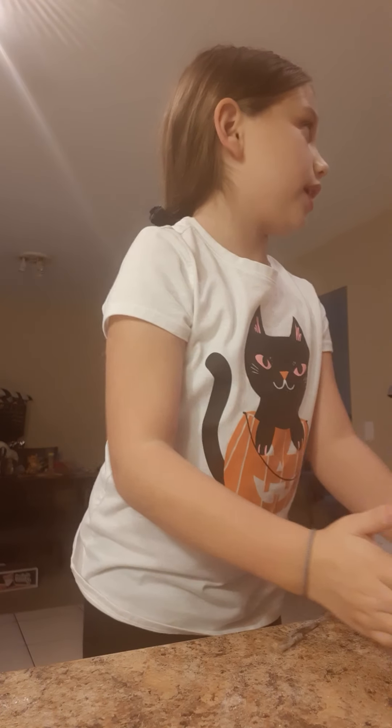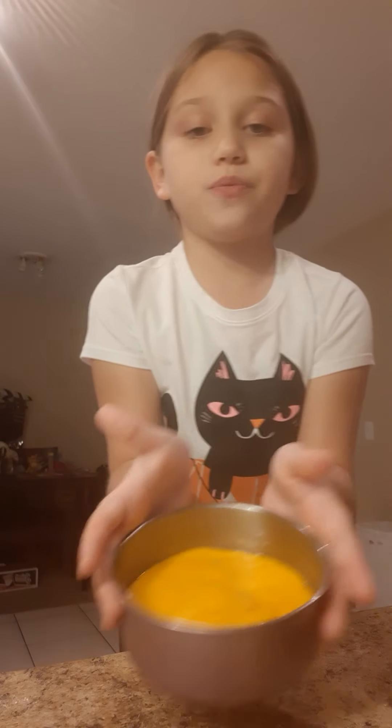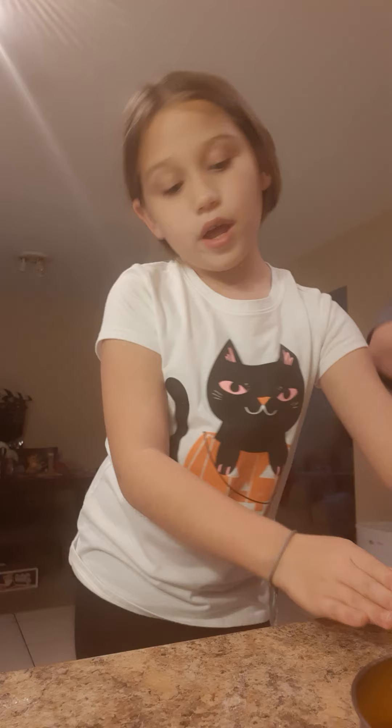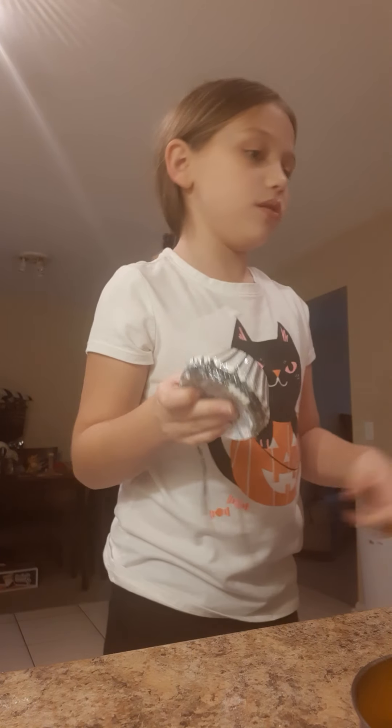Hi guys, welcome back to my channel! Today me and my mom are baking little cakes for Halloween. You can see they're all orange — there's two little ones and one a little bit bigger, and they're all cute. I'm just going to show you what we got while they bake.